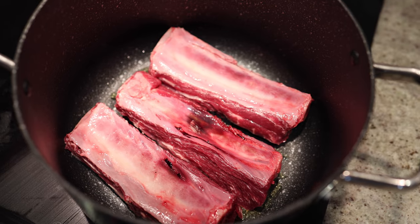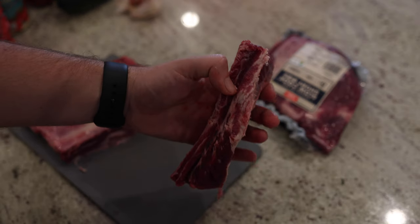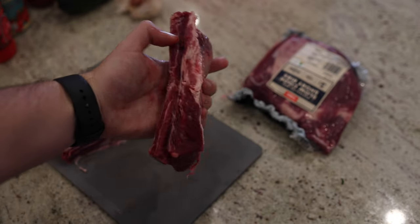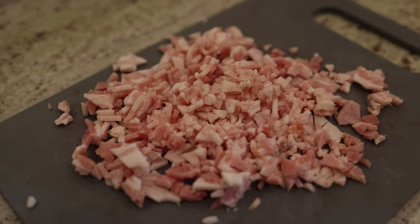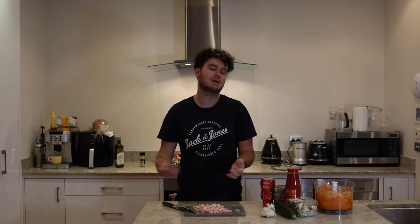I've browned all the beef and it's looking good. I've got six pieces here — they look quite big but there's a bone running through the back. They're not too fatty; there's a little bit on the front you can trim, but they've got really nice marbling which cooks down beautifully. While that's cooking, I've chopped up some bacon. Traditionally pancetta would be used, but pancetta is pork belly that has been cured, while this streaky bacon is pork belly that has been smoked and aged — not quite the same flavor but very similar, adding a really nice pork flavor to the dish.